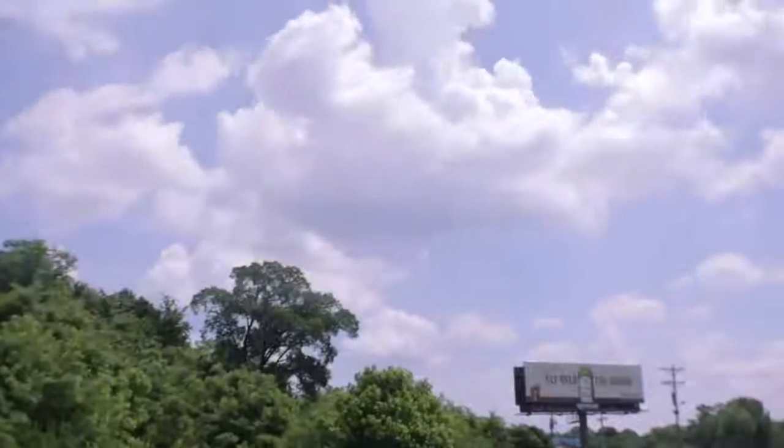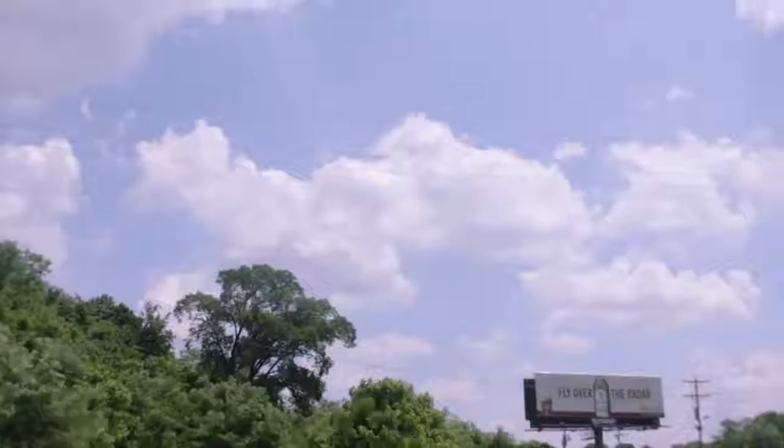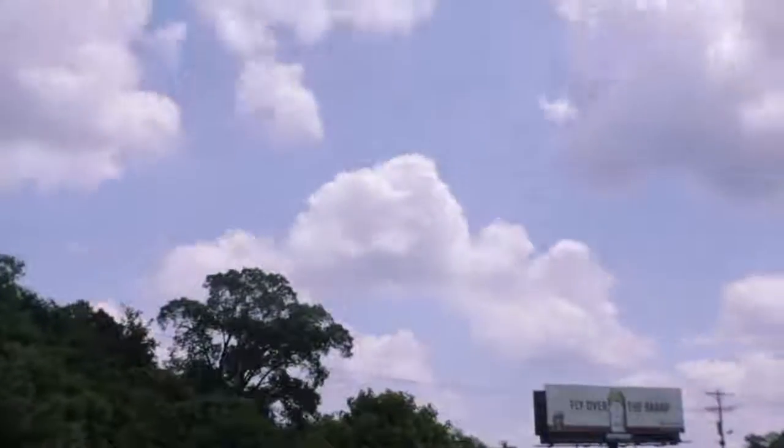Also on this camera we have a built-in time-lapse feature. This camera can record up to a 4K time-lapse built right in.